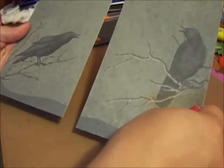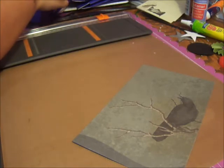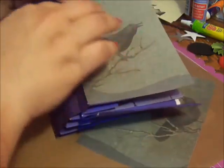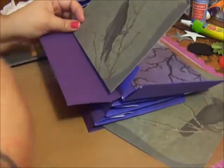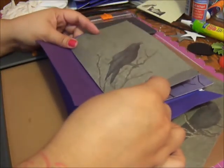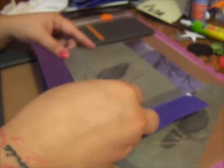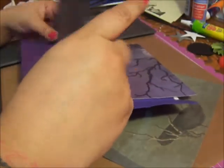So now you've got these two pieces, and these two are going to go on the front part. This is the front part right here, and this side will be where the cover is. So we've got that. I'm probably going to do some distressing, but right now I'm just going to show you how to cut your pages out and kind of put it aside.